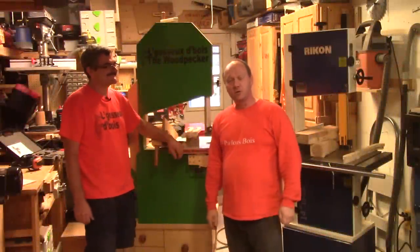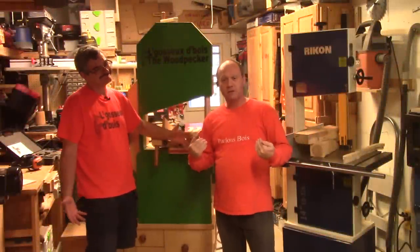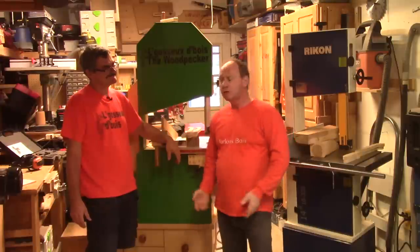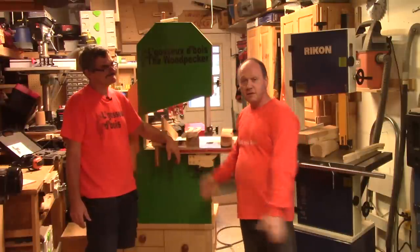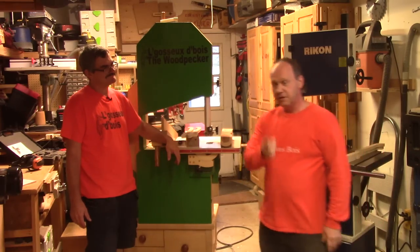Hi! At the Whitbaker this week, Alain is in my shop, Martin Parlombois. Today, we are going to test his bandsaw against mine. It's a challenge.